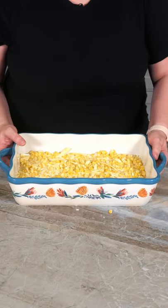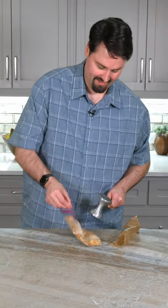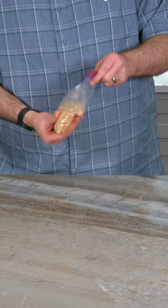Bake at 325 for 30 minutes. So while that's in the oven, take one serving of Ritz — you mean one sleeve? Same thing. Put it in a bag and smash it up. Don't know why you're using the spiky side. Pour in four tablespoons of melted butter and mush it around.